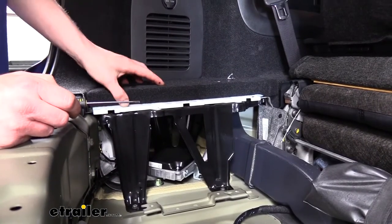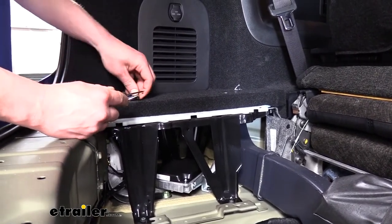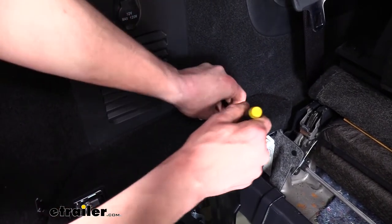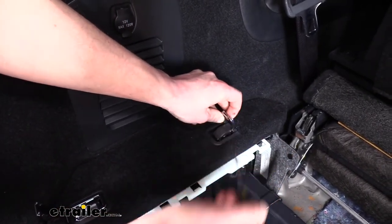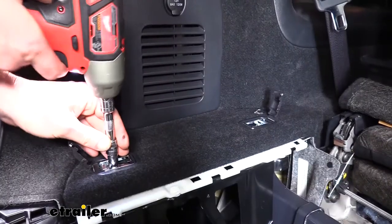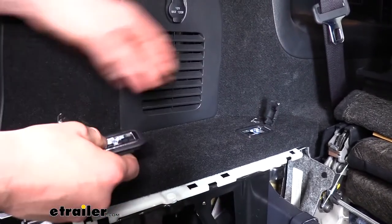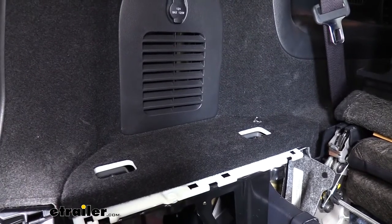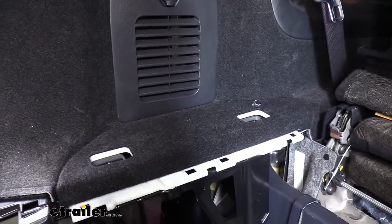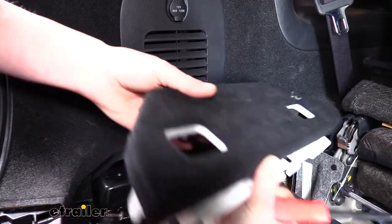The panel on the driver's side now needs to come up and get out of our way. First, pop up the small covers that reveal the bolts underneath — do the same with the other cover. Sometimes if you can't get it, you can lift up on it, then get the cover to pop up, and set it back down for it to clear the rest of the way up. Remove the bolts with a 10-millimeter. There are also two more clips holding the panel in — use the trim panel tool or screwdriver to pop those up, then set the panel aside.